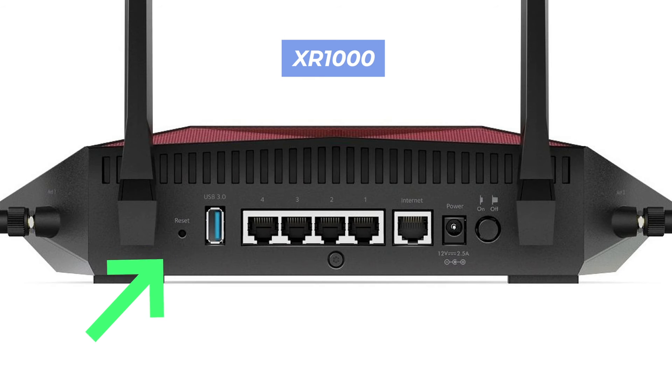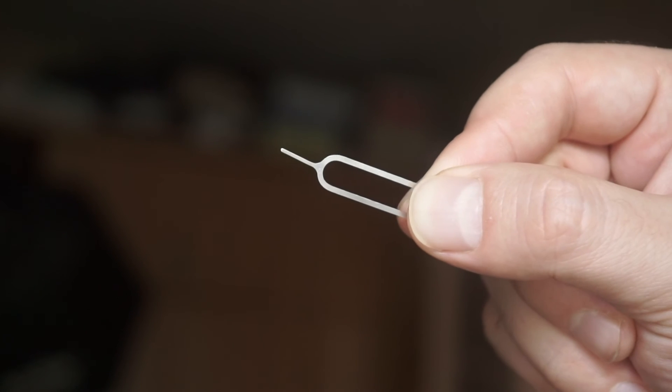This button can be located inside the router — for example, on the XR1000 model. In this case, you need a thin object to reach it.